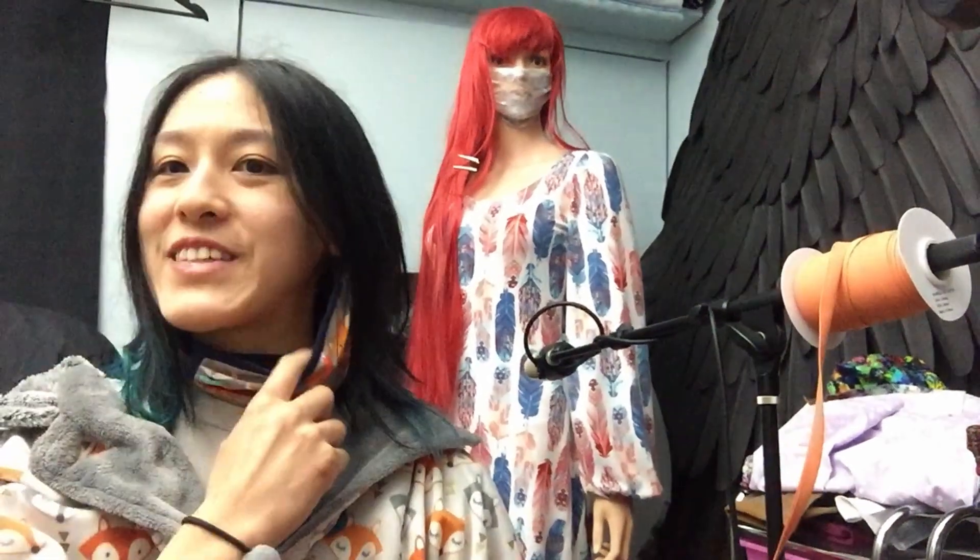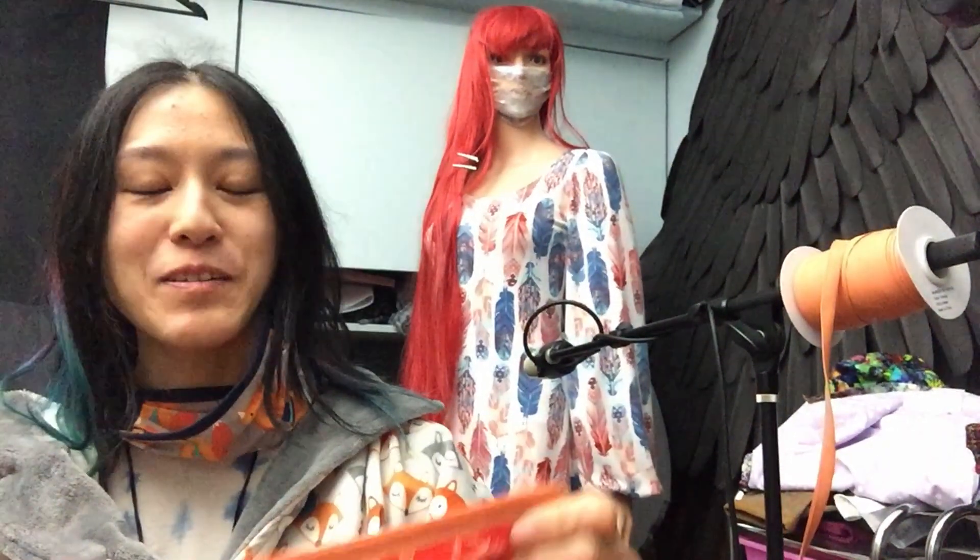Who is this? This is Saki. I'm going to show you how to mass produce these.